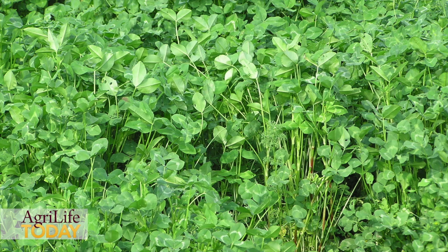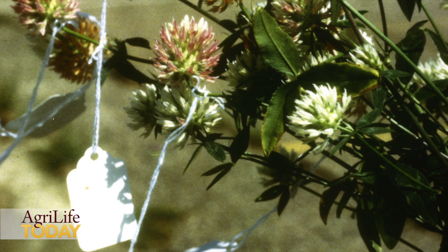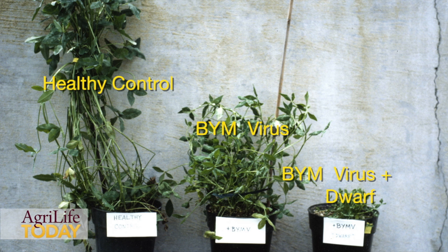With Blackhawk we started in a different place. We started again with a large germplasm collection but we selected initially for resistance to these seedling diseases. We wanted to get that fixed first, and then after we had resistance to those diseases we selected also for resistance to the virus diseases. So essentially the Blackhawk has multiple disease resistance.